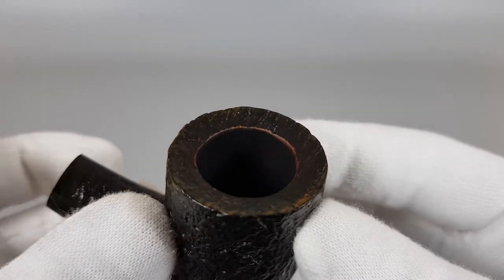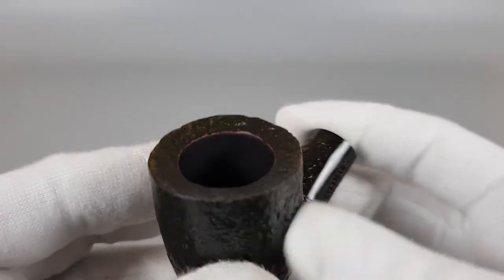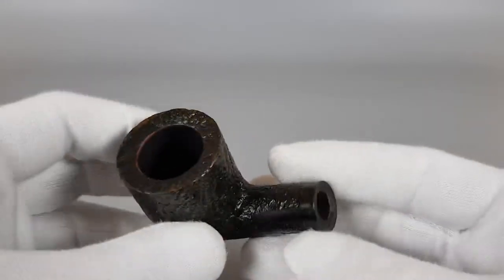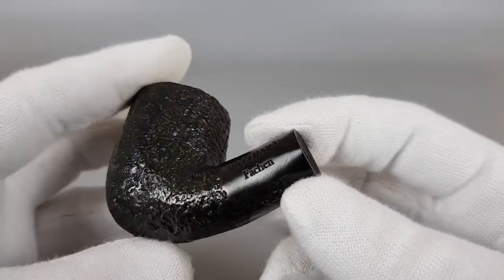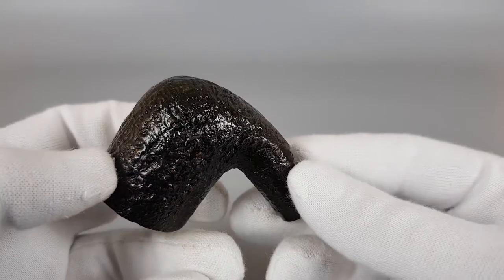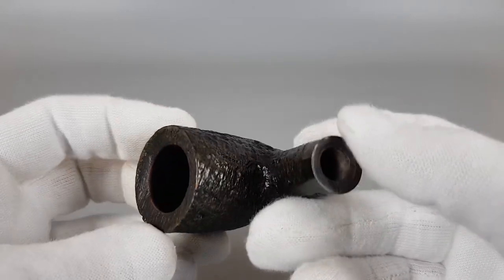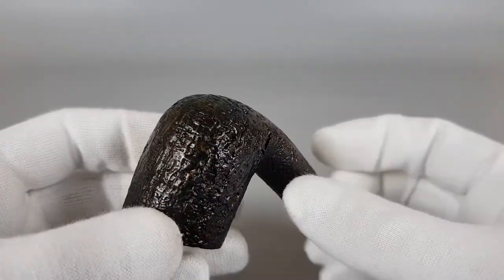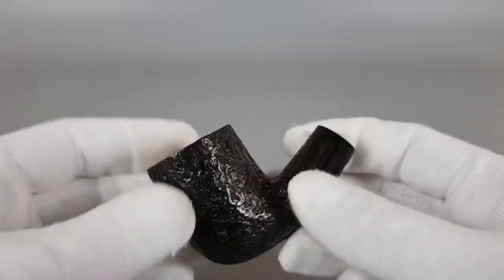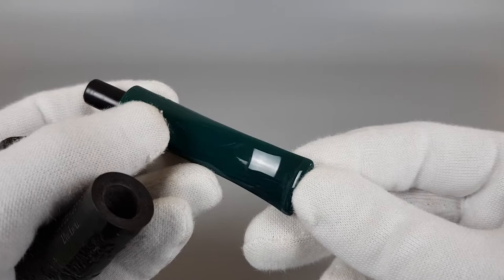The pipe chamber walls on this pipe were so perfectly smooth that it was hard to apply a fresh layer of coating. And as you're about to see, it really is like a new pipe — there's really no point in talking too much about it because it's basically like buying a new one. It's got that greenish, dark forest green stain paired with this interesting dark green acrylic stem.